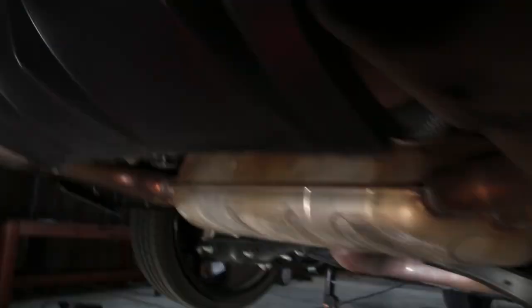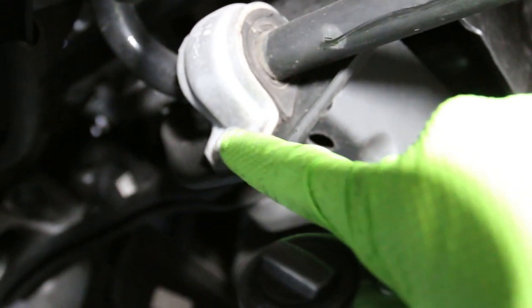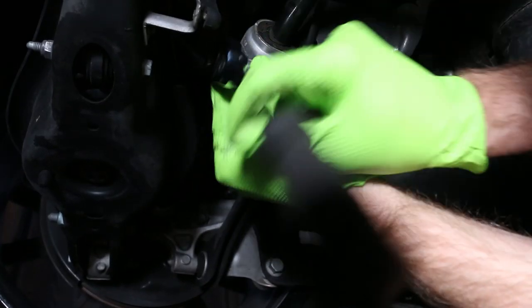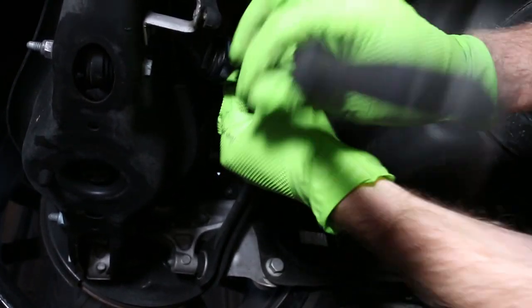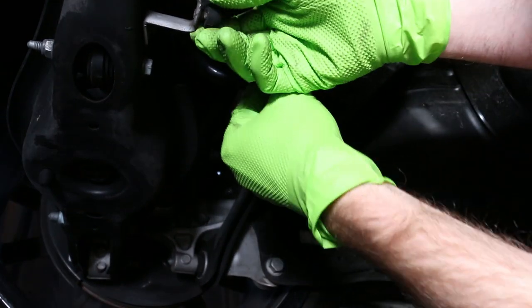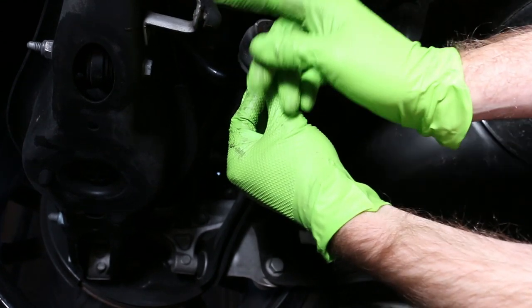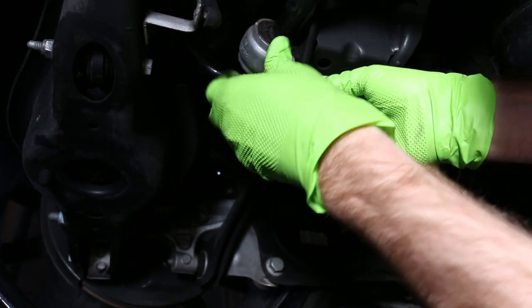With the car jacked up safely on jack stands, let's get under and remove the factory sway bar. Using a number 10 triple square, we remove the M8 triple square clamps — just back the bolts all the way out and do that on each side. Also, make sure you watch out for the level sensor right here; it's a sensitive plastic piece and you don't want to break it. It's part of your suspension for the dynamic ride control.